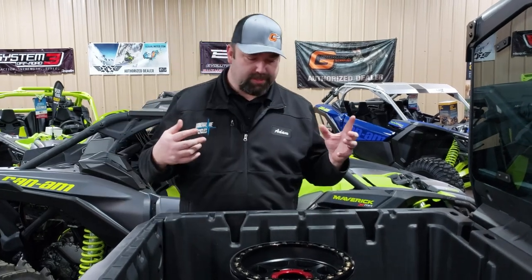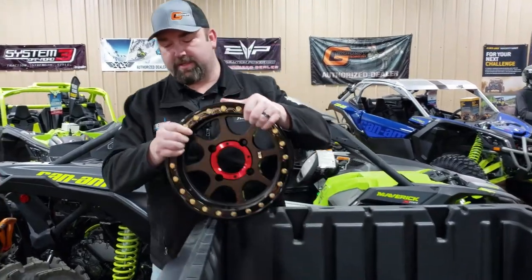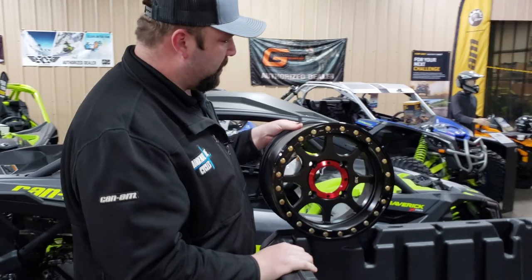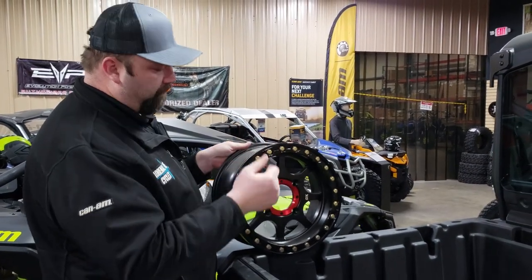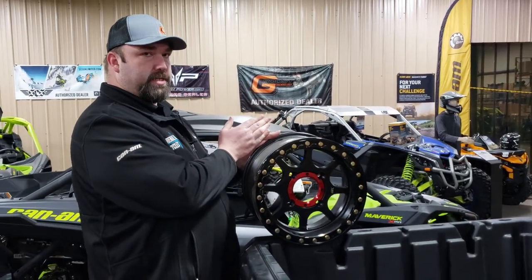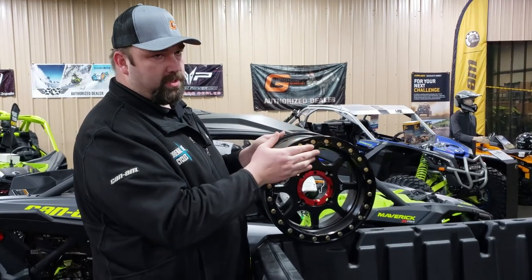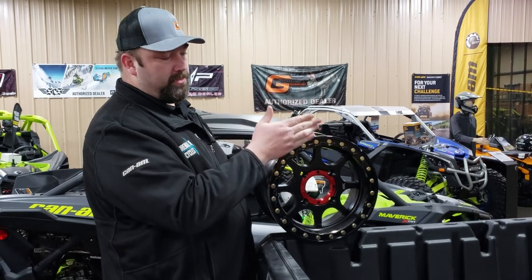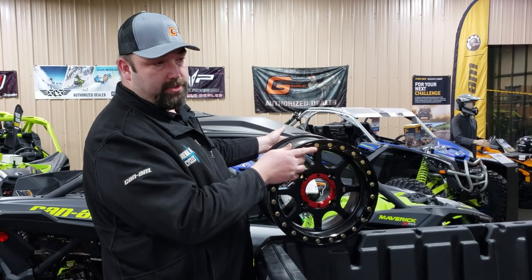We'll start with the most common wheel I see on a lot of 64-inch machines. This is the offset — the wheel brand doesn't make a lot of difference here. This is a 4-3 offset, so it's a seven-inch wide wheel. With this 4-3 offset, you're going to have four inches to the inside of the machine and three inches to the outside. That changes the width of your machine — with a 4-3 you get three inches per wheel, so six inches wider total.